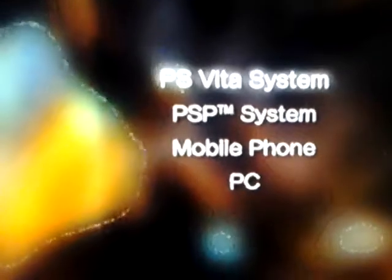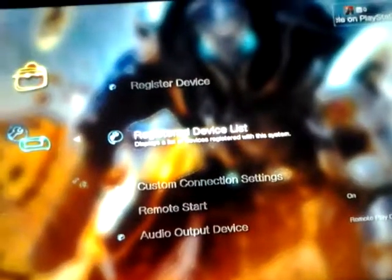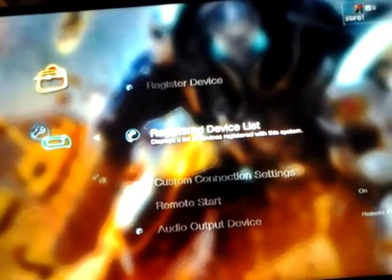Hit Register Device — it'll show PS Vita and PSP as options. You can even register your phone and PC. Click on your PSP system and it'll be registered with the PS3. Connect the PSP using a USB cable and then select USB Connection under Settings on the PSP. After you click on it, it'll register.